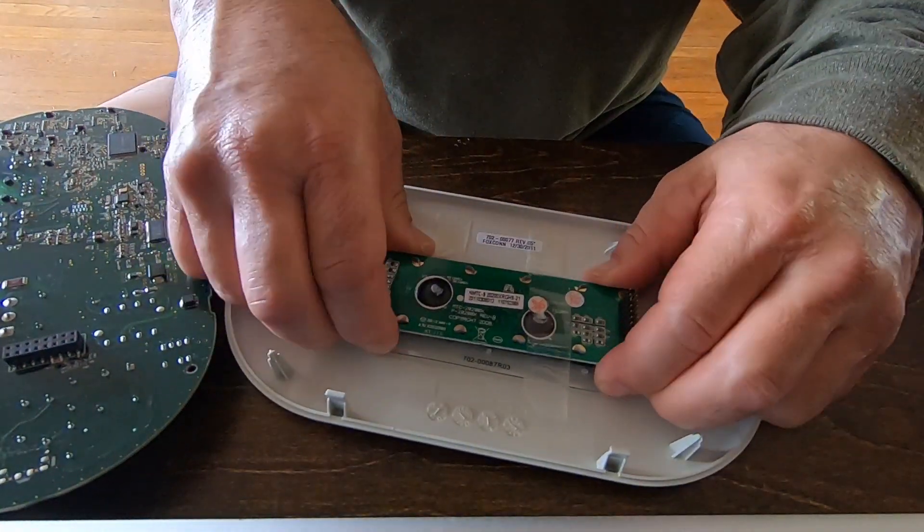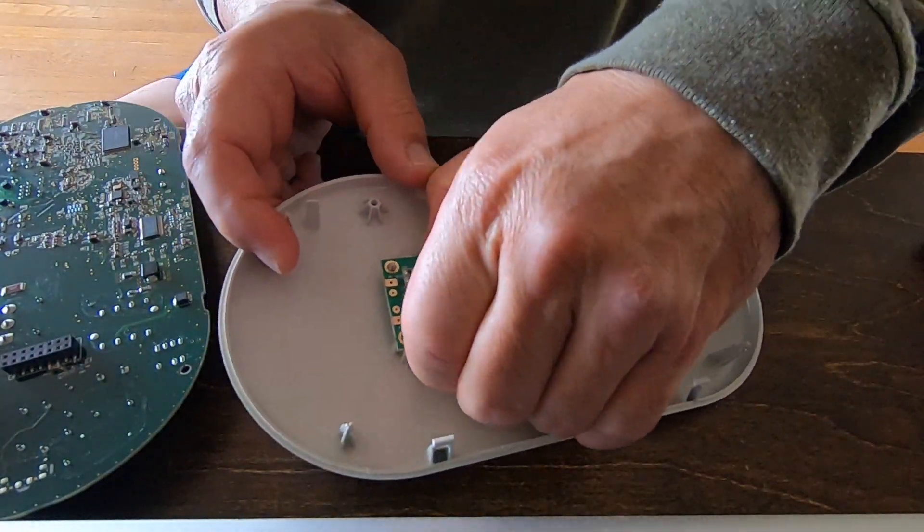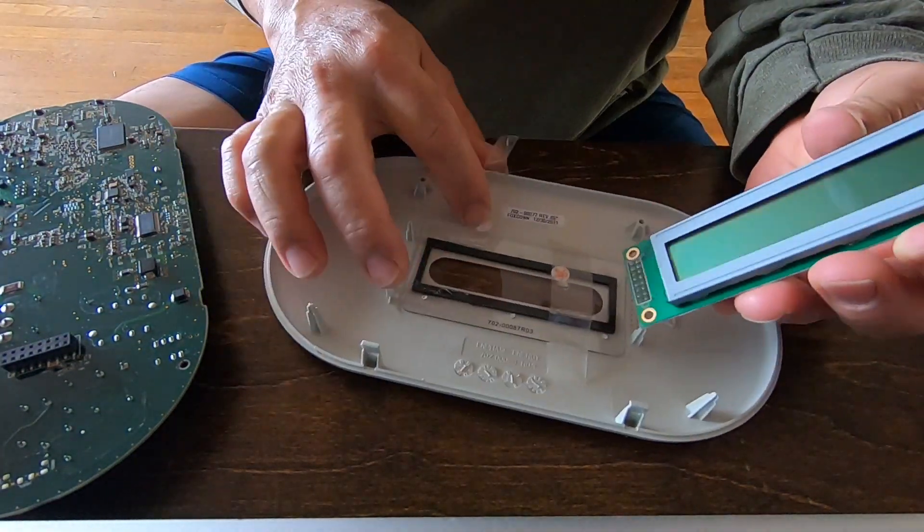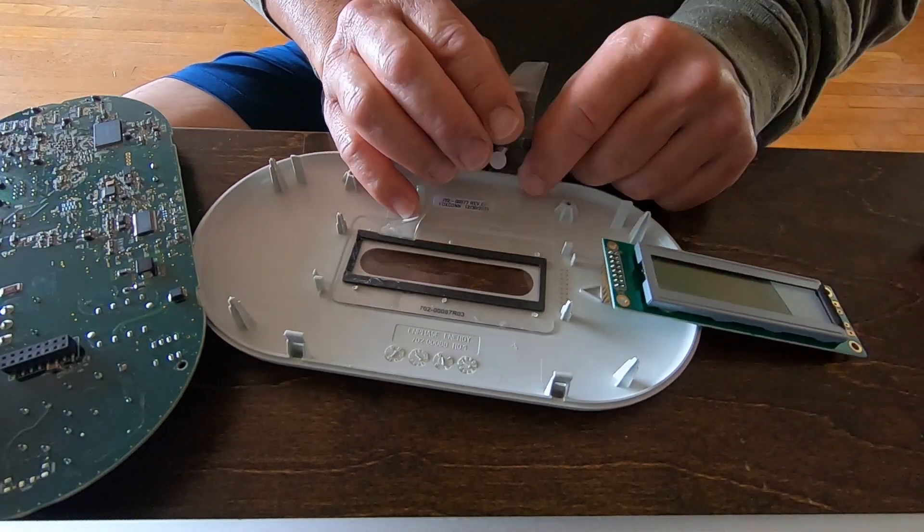Then I remove the LCD screen circuit board. It has a couple of tiny plastic tabs holding it, but it takes some prying because there's also some double-sided tape holding it down.